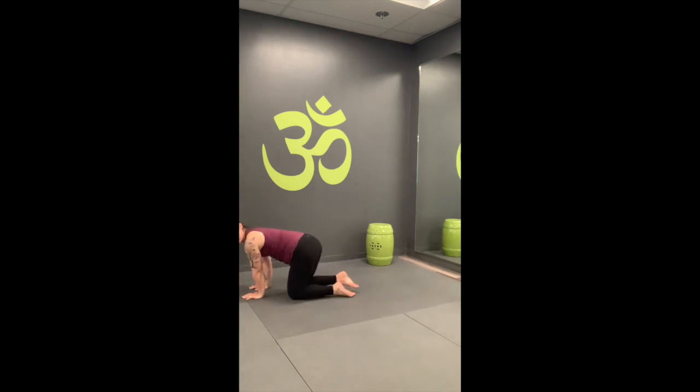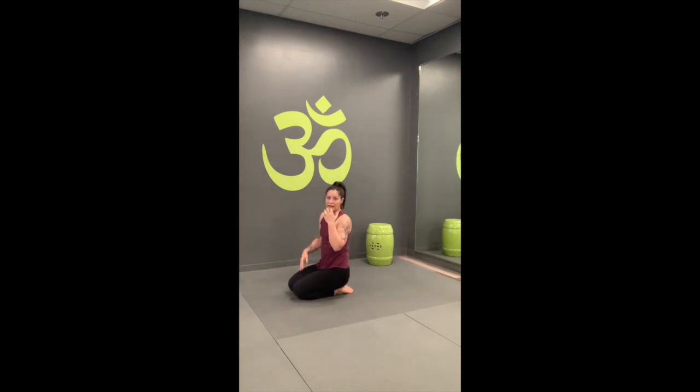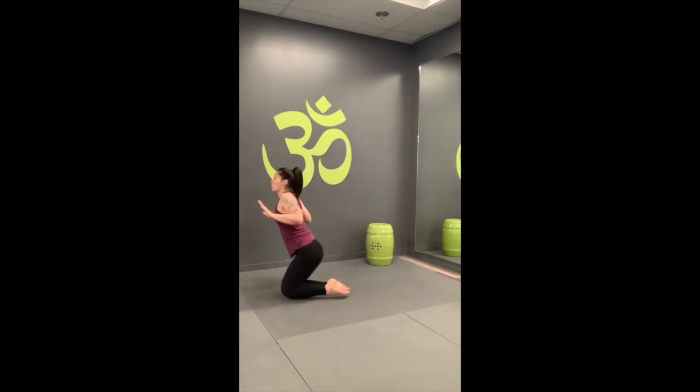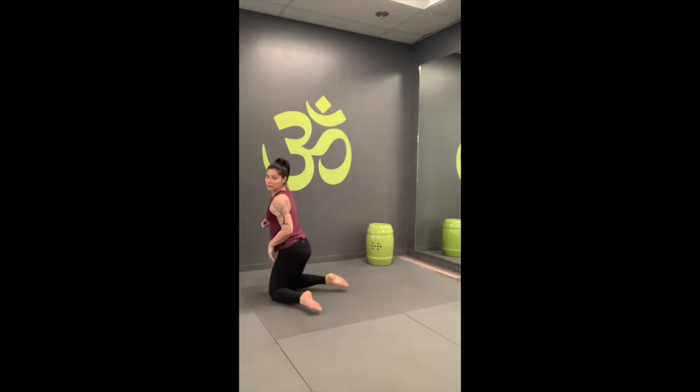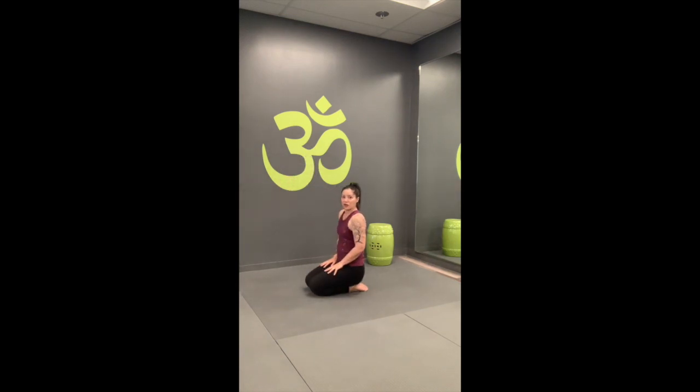Pause and check out what happened in your body — be really mindful of the shoulders. That press down of the forearms is getting that protraction rather than retraction of the shoulders. We want to avoid hugging the shoulder blades towards one another; we're trying to keep that space a little bit smoother and longer.